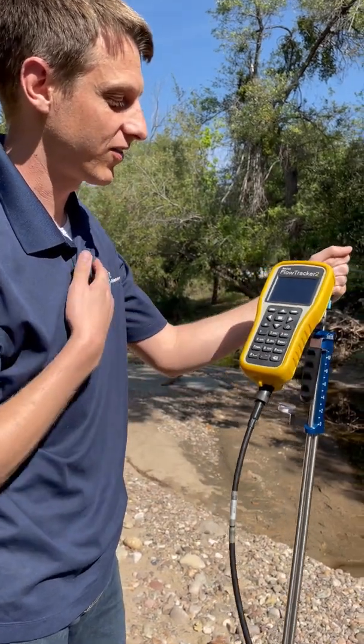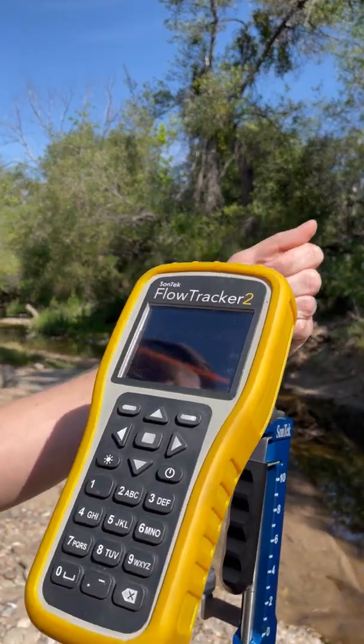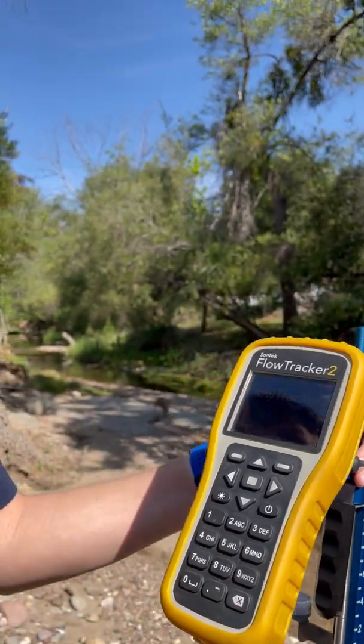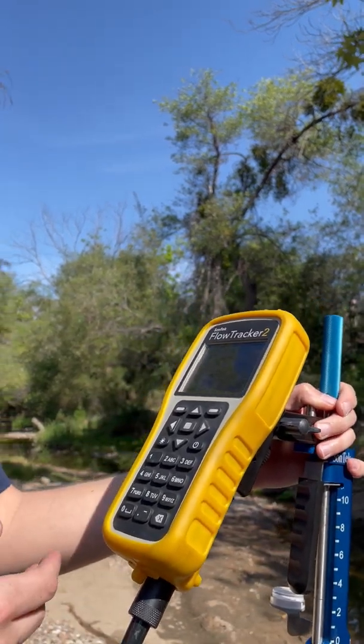Now we're starting up the handheld — it's going to warm up and we'll get ready to take a beam check. The beam check is going to give us some QA/QC data to make sure that everything is running properly in the Flow Tracker 2. This is something you can do before you leave the office to make sure everything's running smoothly before you get out to the field. And before you take a measurement, the Flow Tracker 2 is also going to prompt you to do another beam check. The beam check gives us information on things like signal-to-noise ratio, noise, temperature, and just makes sure that the probe is working the way we need it to.